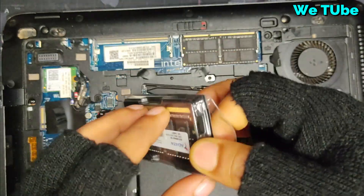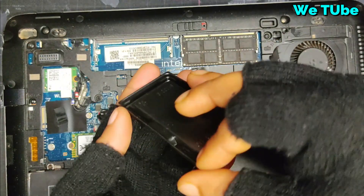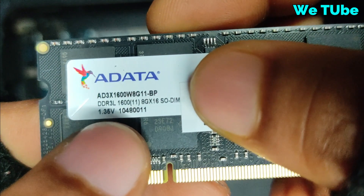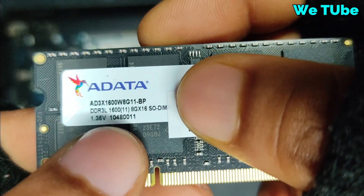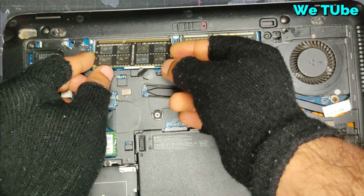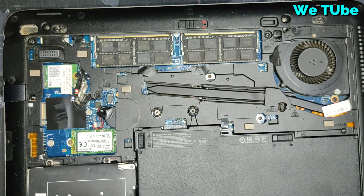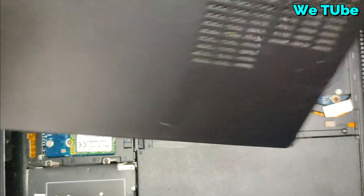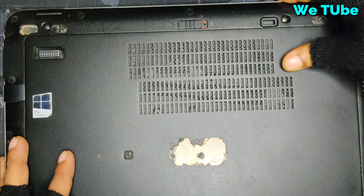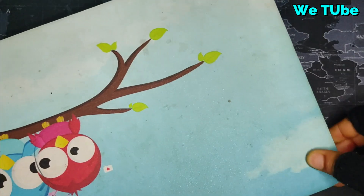You might be thinking my previous RAM bus speed was 1333 but my new RAM bus speed is 1600. The answer is simple — the HP 840Z2 laptop supports both 1333 and 1600 bus speed RAM, you can install either one. But remember, you cannot install both bus speeds at the same time. You have to install the same bus speed RAM in both slots.